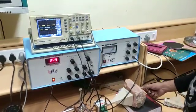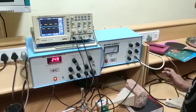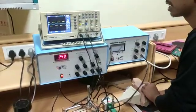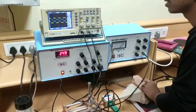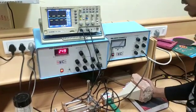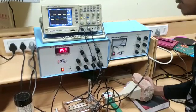First, without keeping hand behind the brick, the amplitude is this. After keeping hand, the amplitude increases. Without hand, this is; after keeping hand, the amplitude increases.